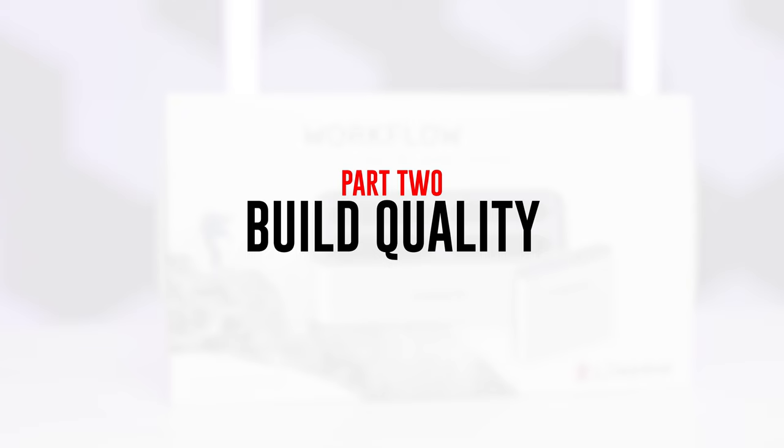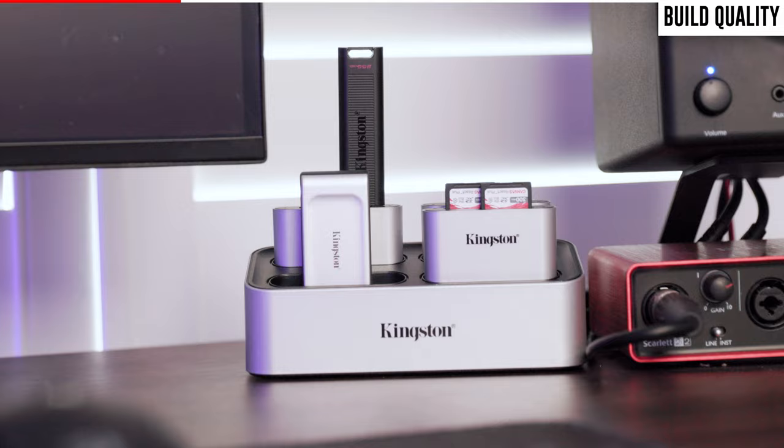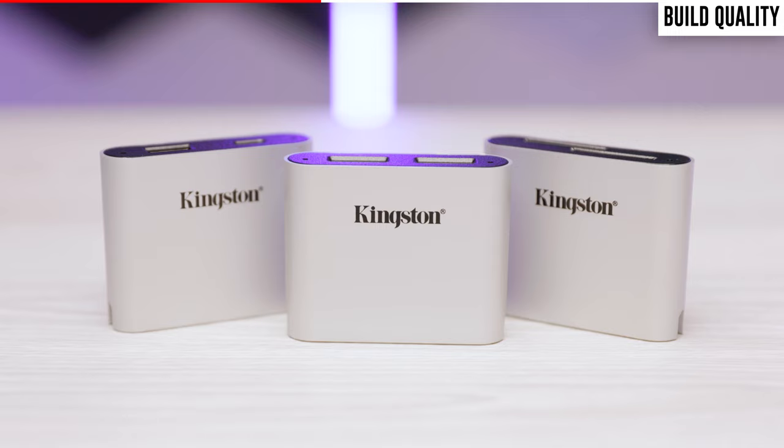When it comes to the workflow station itself, the unit is well constructed and it does have a bit of weight to it. This is important because you're probably going to leave it sitting near the corner of your desk and you don't ever want it to move.